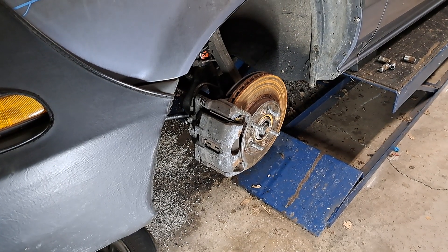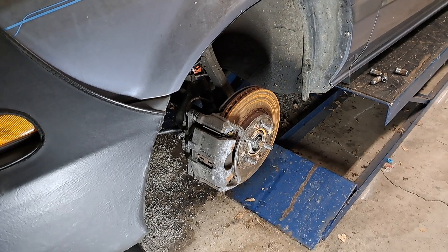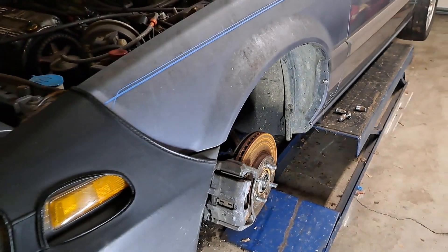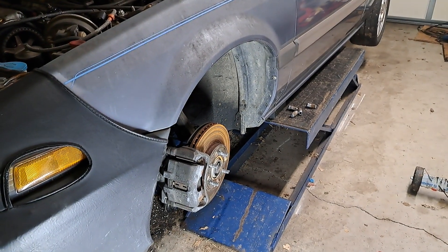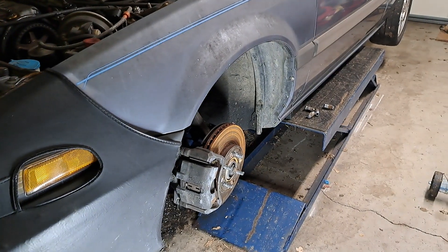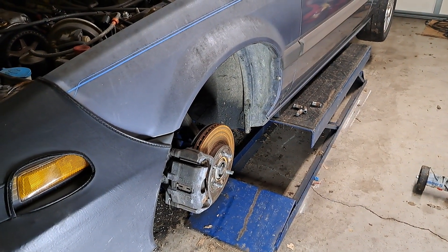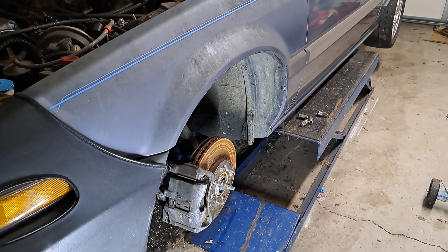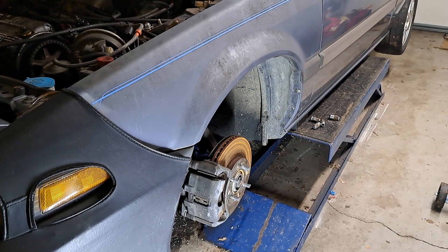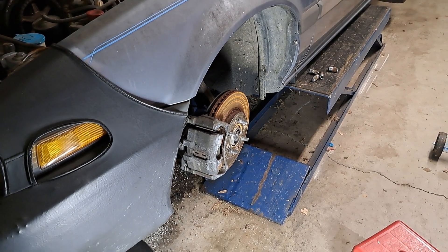Turning rotors used to be a thing — when you got a brake job done you got new pads and they turned the rotors, and you were perfectly fine. Then as rotors got maybe thinner, cheaper, worse metal, made in countries beside the United States, that was a bad thing. You'd turn the rotors and a week later come back and they're warped, turn them again and they're warped again.